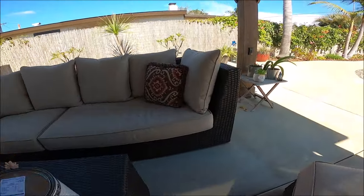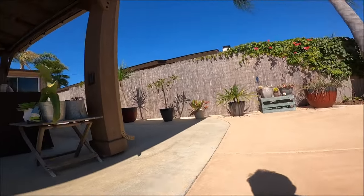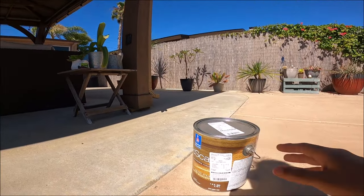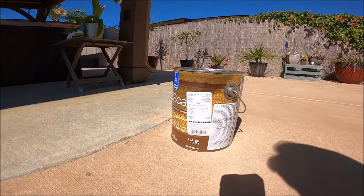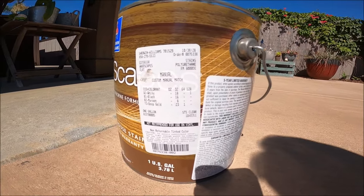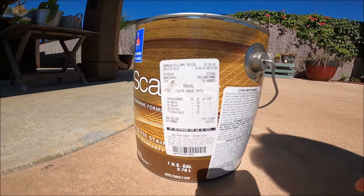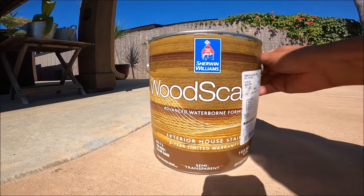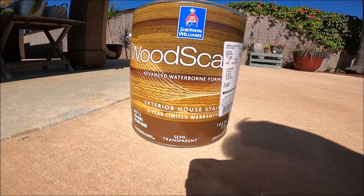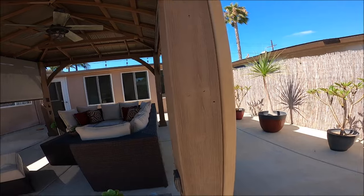Let me move out to the sun to show you what I use for the stain. I do recommend that you stain these pretty much right after you get it. They say three months from Yardistry, but I think that's probably a little soon. This one's the Wood Scape semi-transparent. Yardistry recommends transparent so that you can keep the grain of the wood.